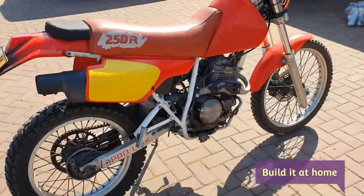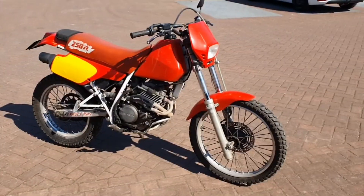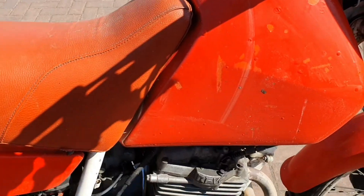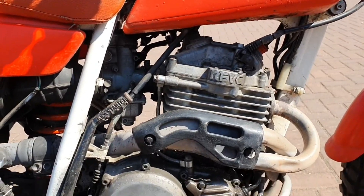Welcome back to today's video. We are going to fix this XR 250cc bike — we bought it as a non-running bike, so today we are going to find out if it will start. I think we have to clean the carburetor, put some fresh fuel in, and maybe it will fire up.